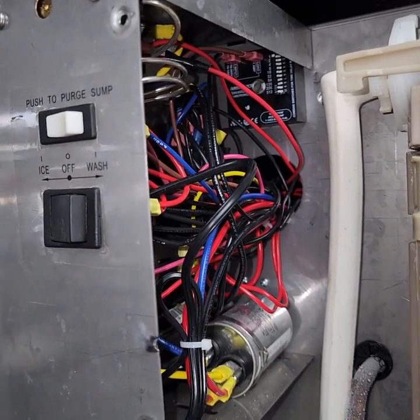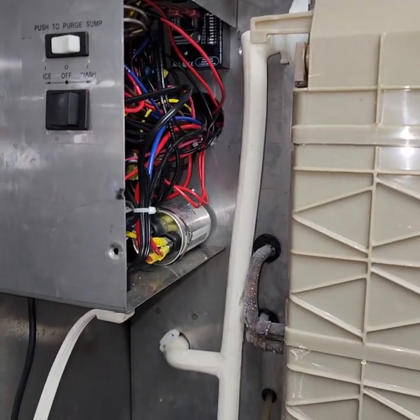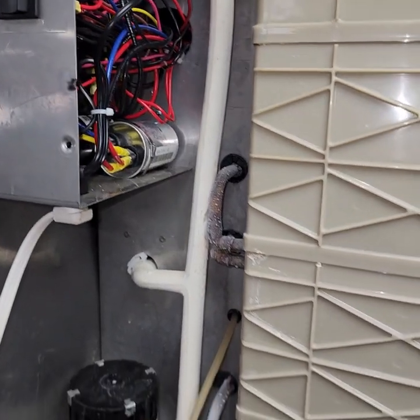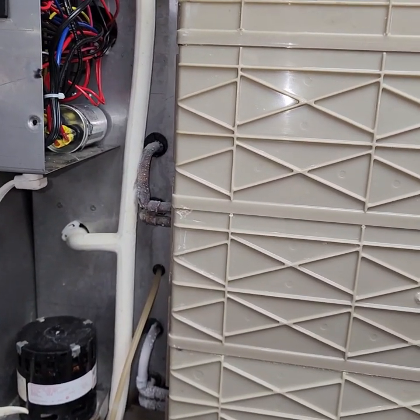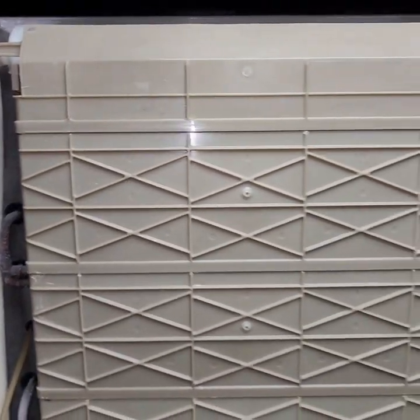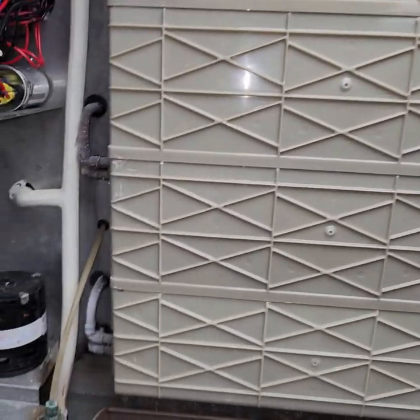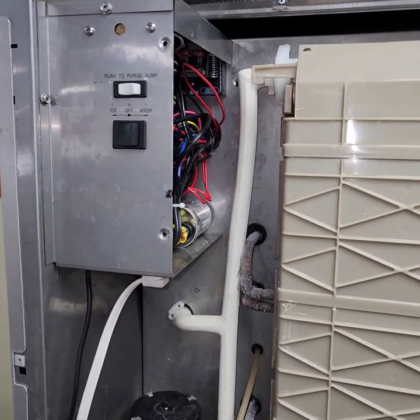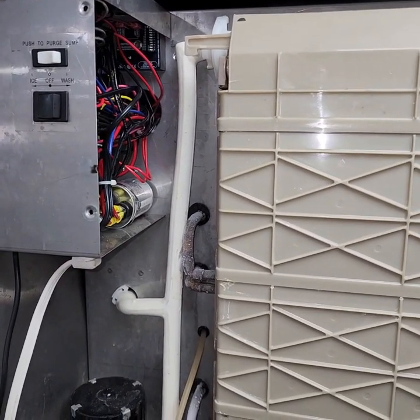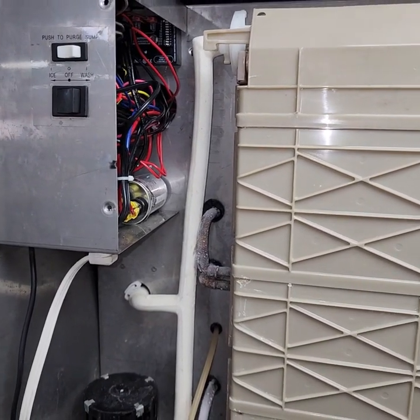I just wanted to go over that and let you guys see that real quick. But right now I got this back up and running and it's freezing down now. So this should be fine. Thank you for your time. I just wanted to show that to you. I hope that helps at some point.